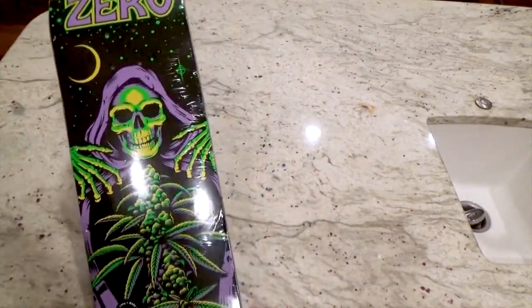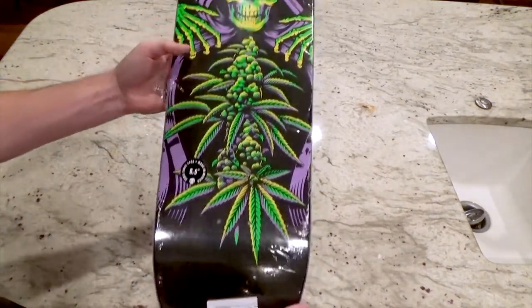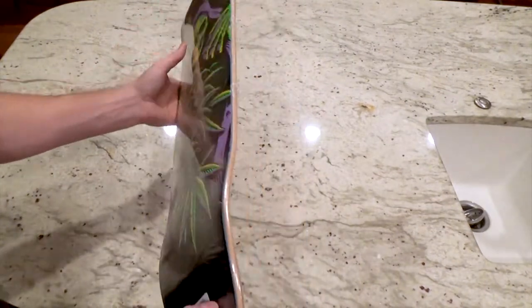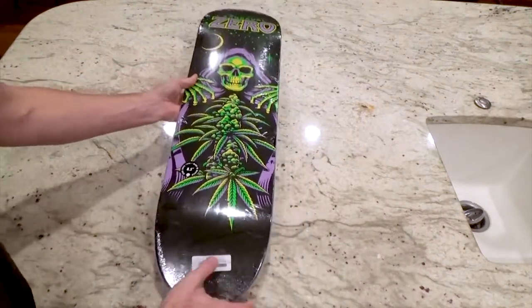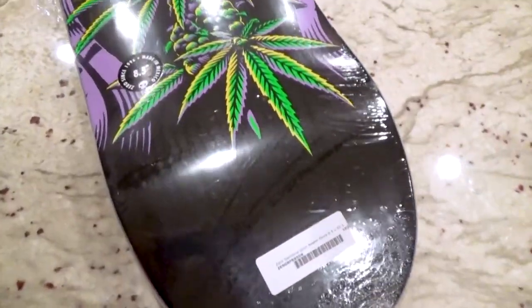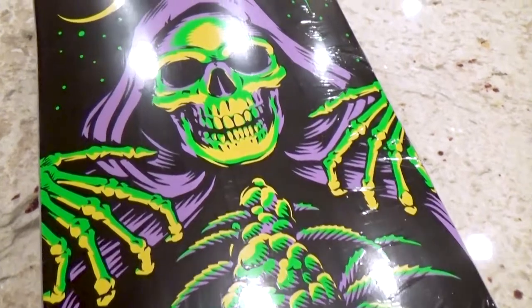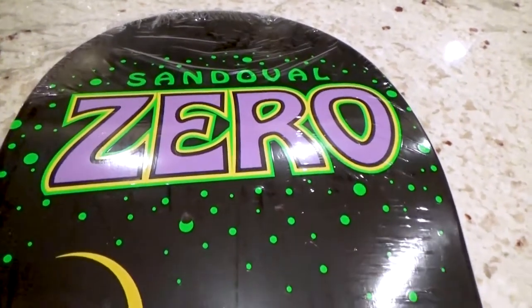That right there is dope — official 8.5 Ronnie Sandoval Zero graphic. Would you look at that board? You can't get any more official than that y'all. Let's get up close and personal with this board. Oh man, look at that — that's a major hemplock. That skull — golly, that's dope right there, official Zero Sandoval.